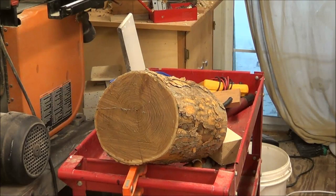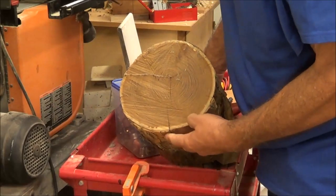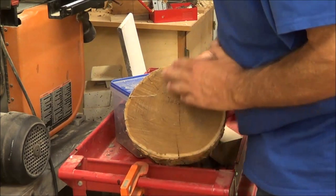Let's turn this thing. This Bodark log has been drying for several years, so it's going to be pretty hard and fun to turn.